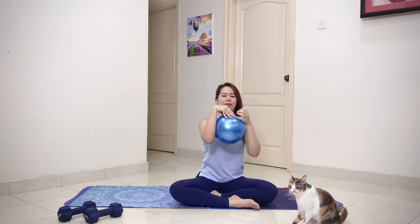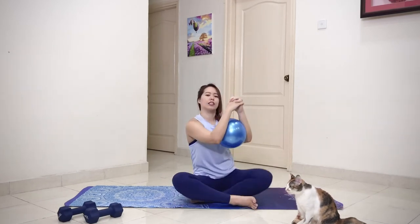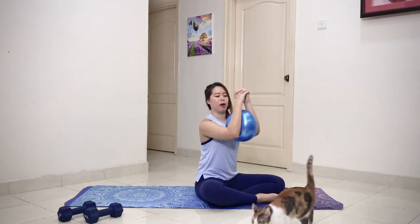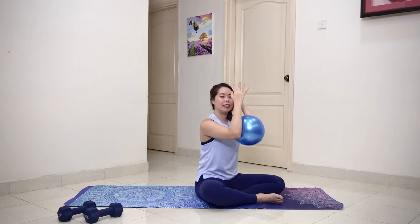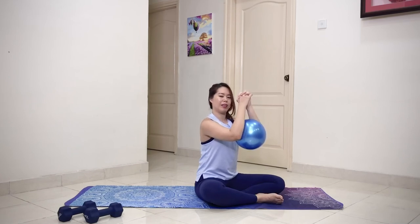Bonus exercise number one — you're going to have the ball in between your elbows, clasp your hands together and squeeze the ball. Actually feel your chest working really hard to do this. Inhale and release. Ten reps, then hold for a ten-count. You'll really feel your chest and the inside of your arms working.